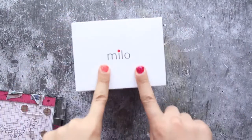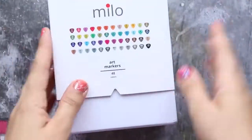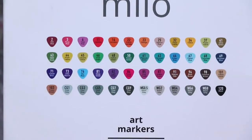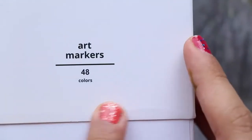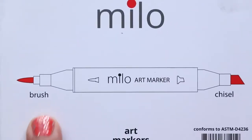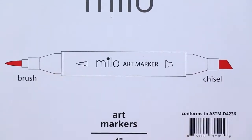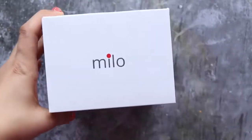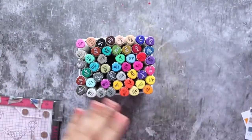Hello and welcome, this is Aya. In today's video I'm going to talk about Milo art markers as an alternative for Copic. I searched for alcohol-based markers and came across a lot of brands, and I tried to filter my search by looking for a brush nip — not a chisel nip.